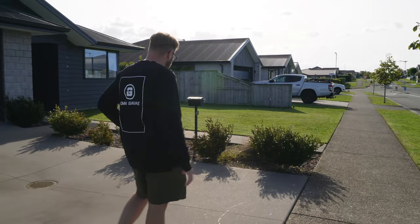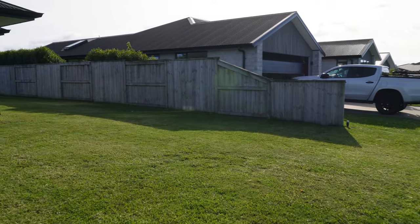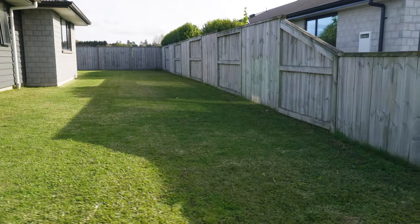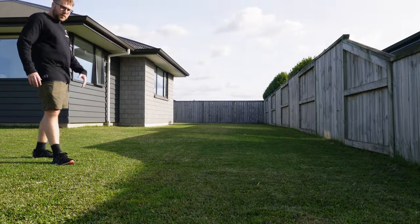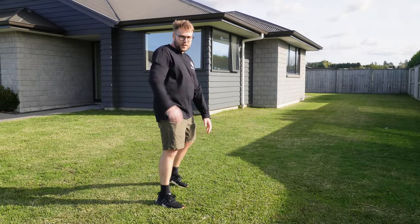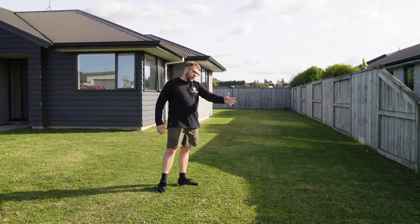Over here by the fence there was a lot of work done — we added heavy soil to bring the levels up. Because so much soil went in, the seed didn't take as well and I had to re-oversow this area. There's also a general runoff in this direction, so when it rains, all the nice soil and seed just washes down that way.